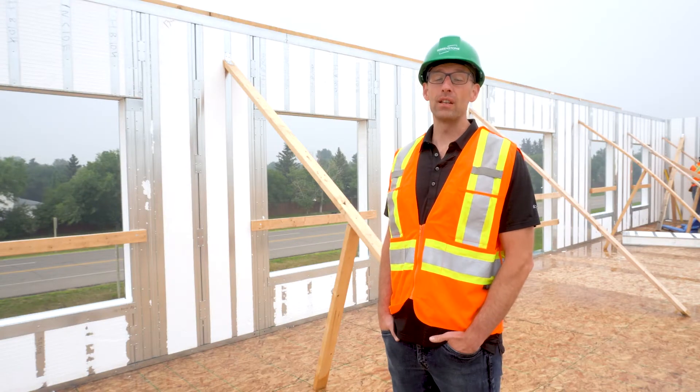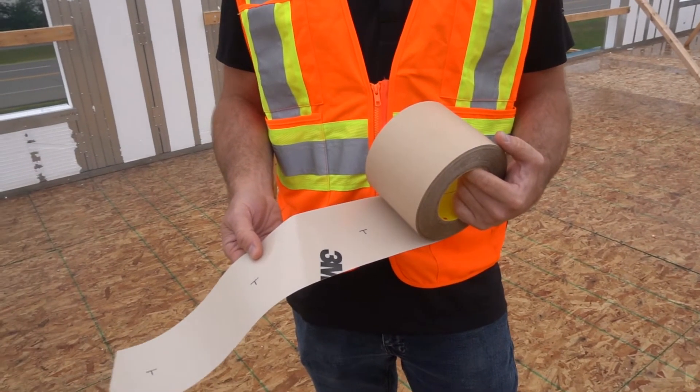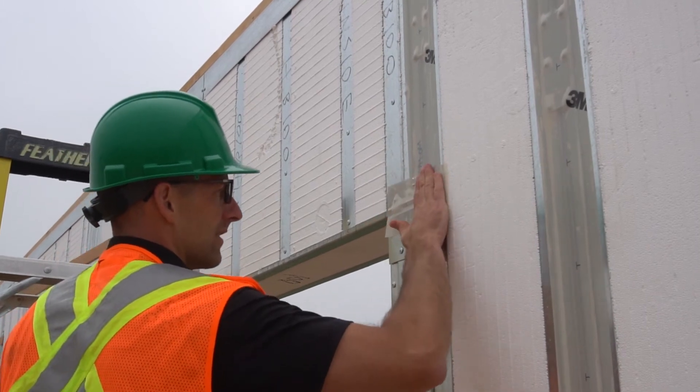We chose 3M3015 because of its approval for adhesion to EPS and steel framing. It's flexible, it's durable, and the best part is we can visually verify that the sealing details have been properly completed.